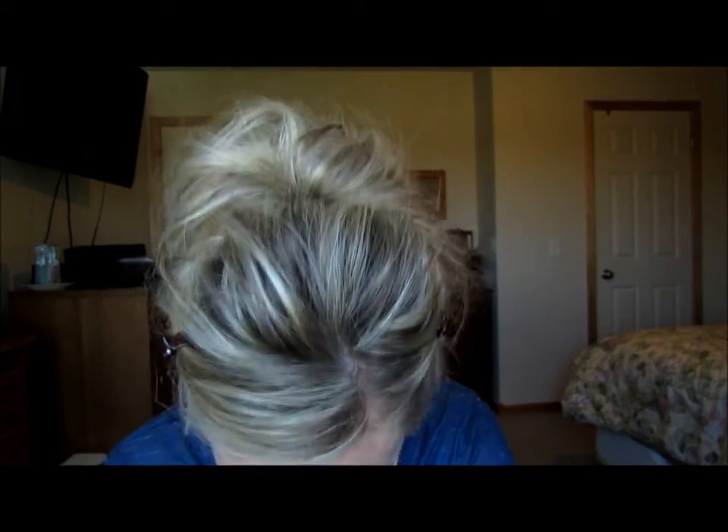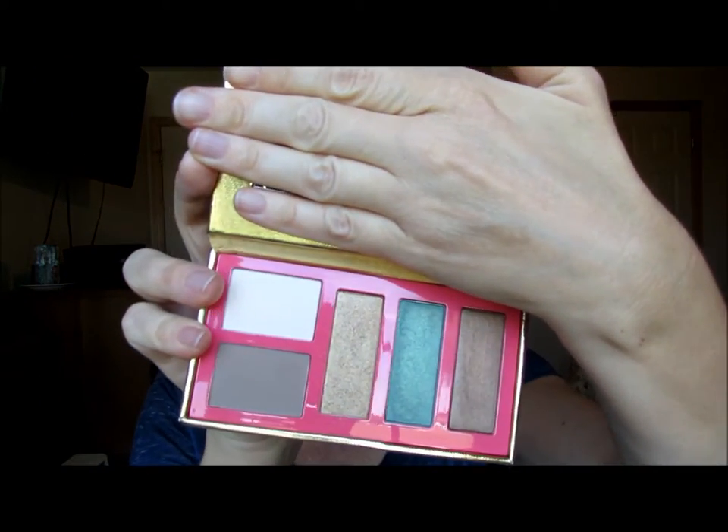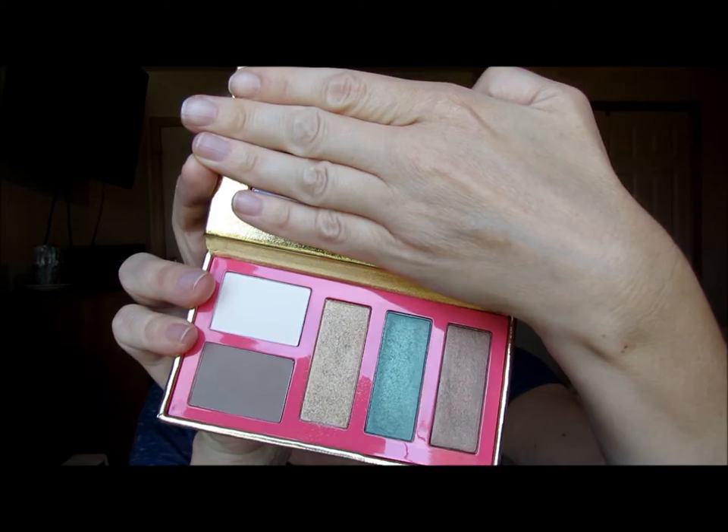I hadn't decided what I'm going to do, but I am going to use the new Tarte palette that I just bought — it's actually discontinued, so if you don't have it, maybe you can get it online. If you know anything about Tarte, it's Amazonian clay. I got a good deal on it because it was going out. It's got some matte shades and some shimmer golds and browns, so we're going to try that out for the first time today.